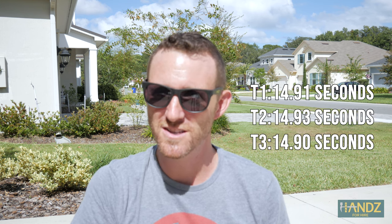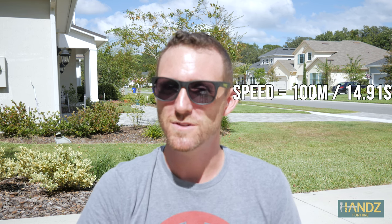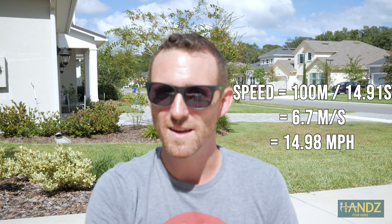Okay, we just did the control. I timed it three different times and got very similar times — 14.9 seconds was about the average. So I took that hundred meters divided by 14.9 seconds, got the meters per second, converted to miles per hour, and it was about 15 miles per hour — 14.98 miles per hour on average to be exact.